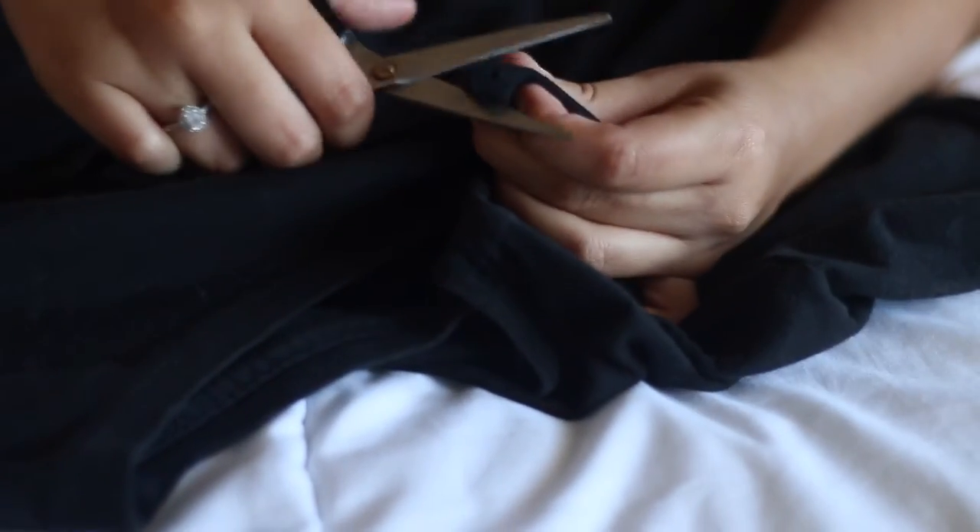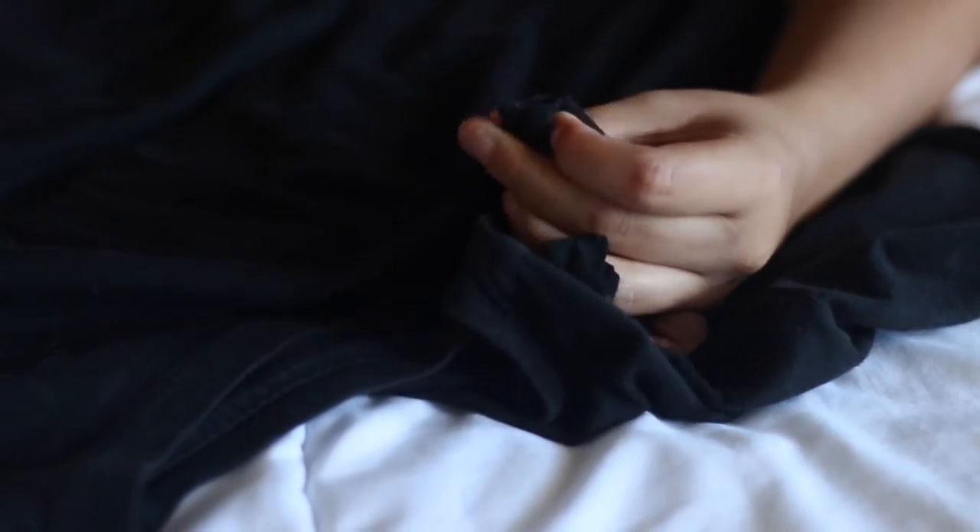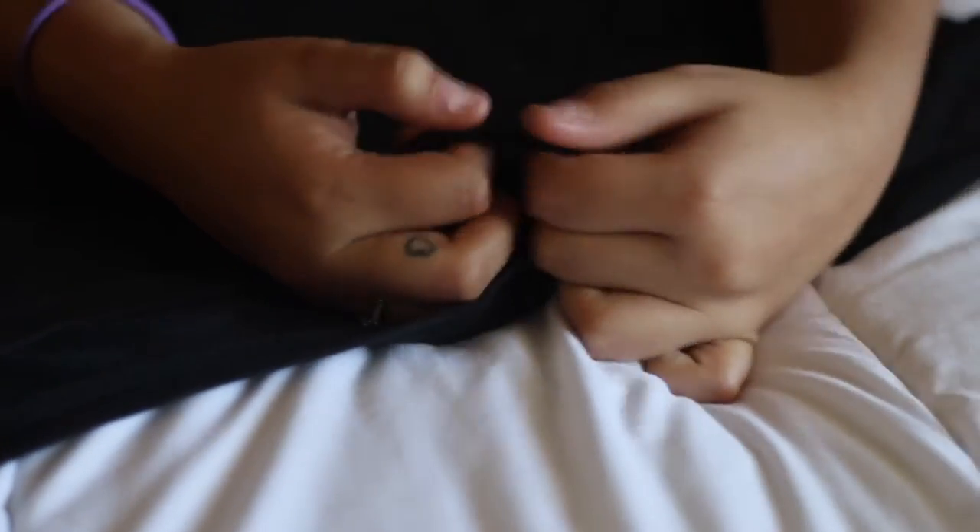I'm just gonna hold it like this and kind of cut a circle. She's cute and messy. You can rip it a little just to make it look more distressed. Do as many holes as you like — I wanted to do a couple. Just poke a hole and rip it with your hand, make it super messy.